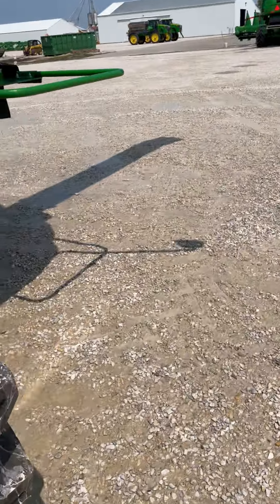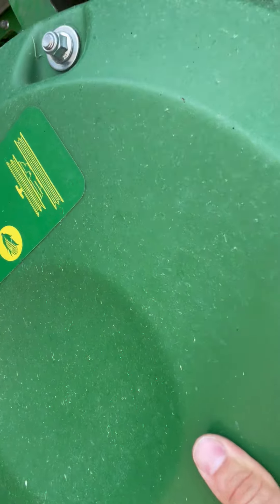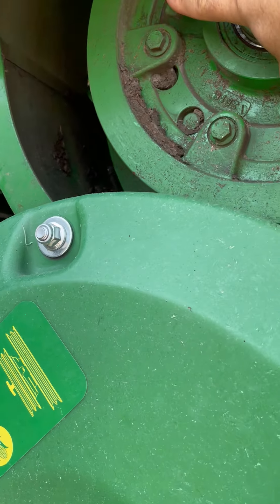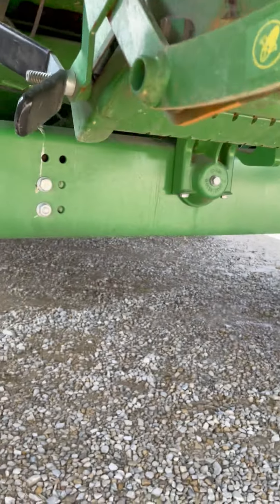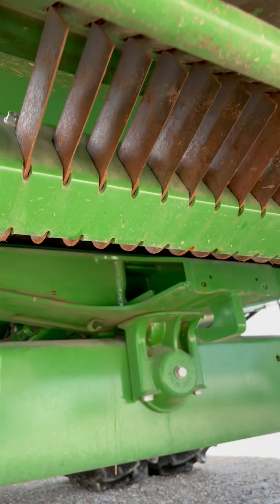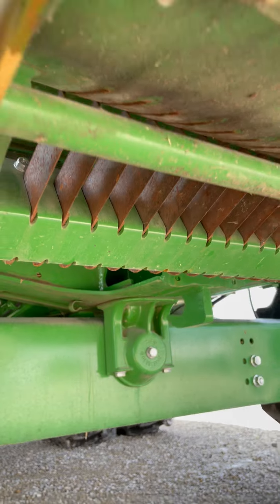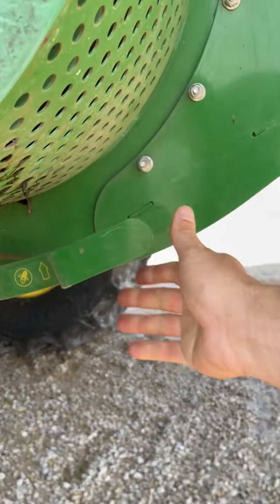We'll come back to our chopper if you have one installed. We'll make sure the chopper is in low gear — the G handle being pushed all the way in indicates that; this one is set correct. Then we'll make sure our knife bank for our chopper is all the way disengaged. These are fully retracted and the handle is all the way out — that's correct.